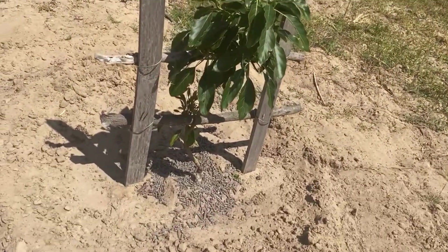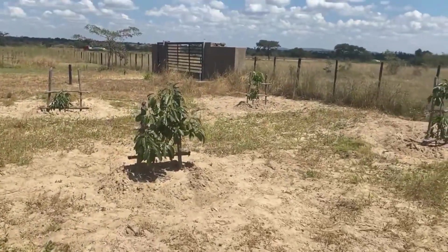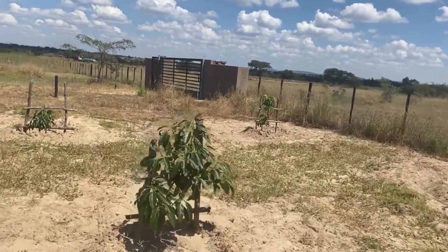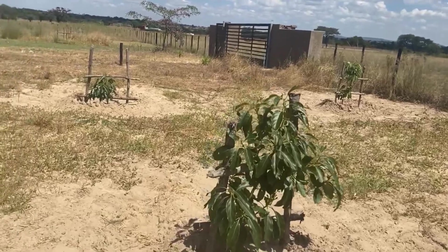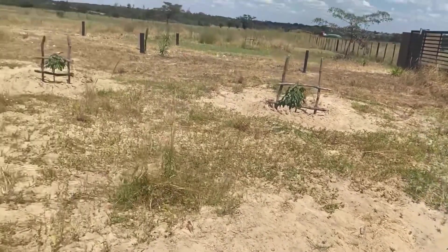These plants that you can see are about 10 to 11 months old. They say you start harvesting in three years' time. We are not so sure because, like I told you, it's just the first attempt with us.